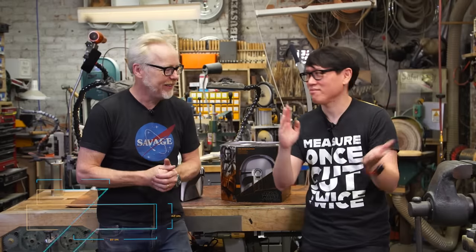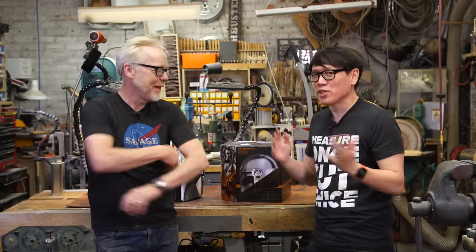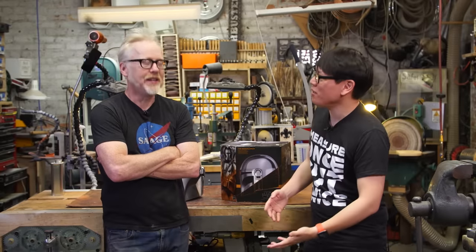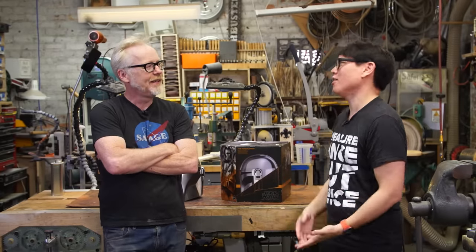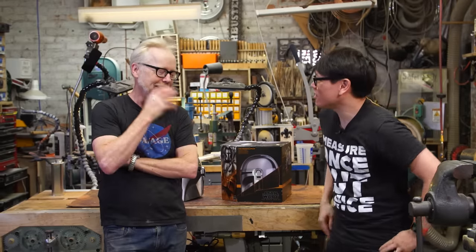Hey everybody, Adam and Norm from Tested here in my cave. We're talking Mando today. Recently we were at SiaCon, and it was one of the first times in a long time that we got to see other cosplayers. It was really gratifying.